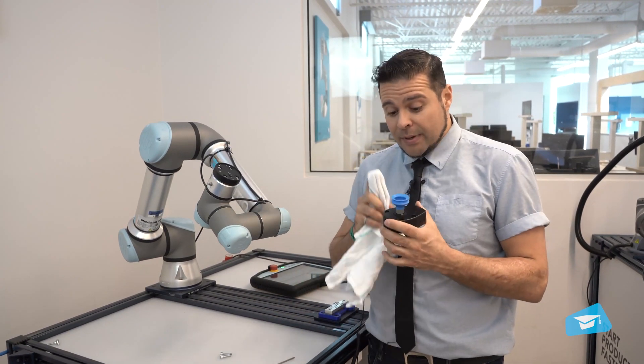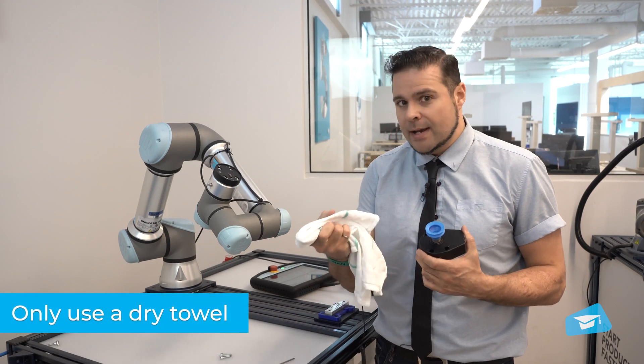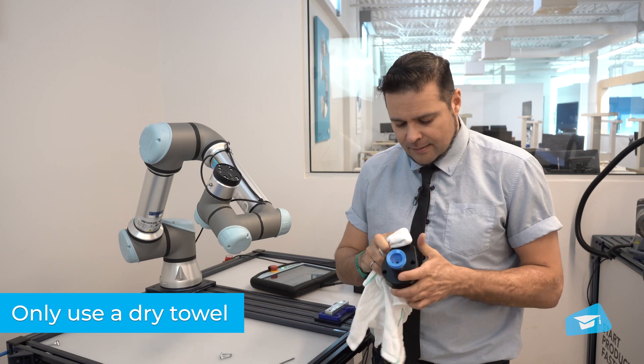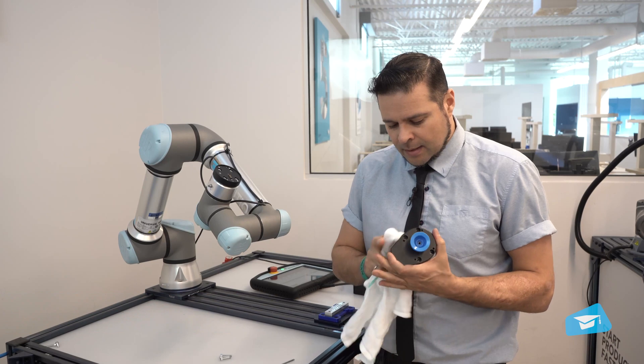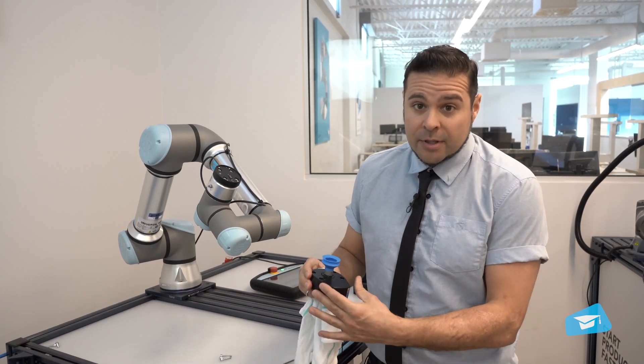Remember that the Airpik is not waterproof, so you will want to clean it with a dry and clean towel. Simply remove any excess dust that could be found on it, and at the same time you want to inspect for any damage.